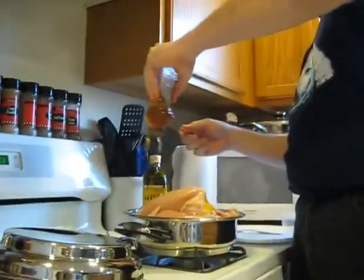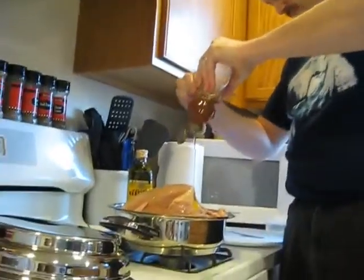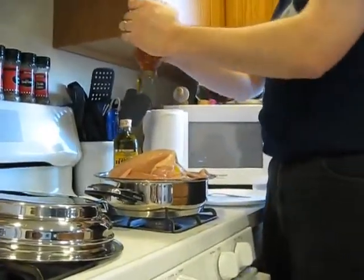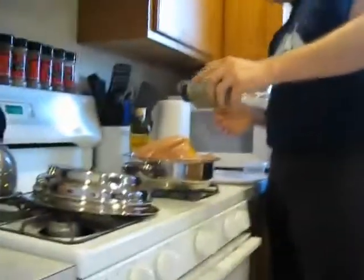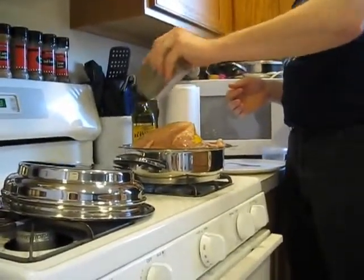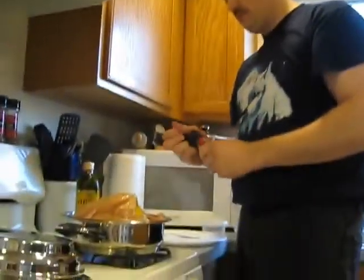Now we have honey — we'll just drizzle that over the top generously. Then we'll take some Italian seasonings and season that. And as an added touch, a little bit of sea salt.